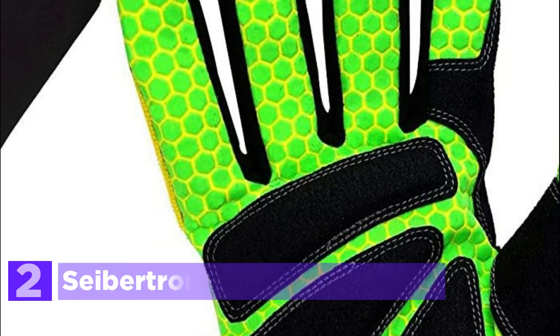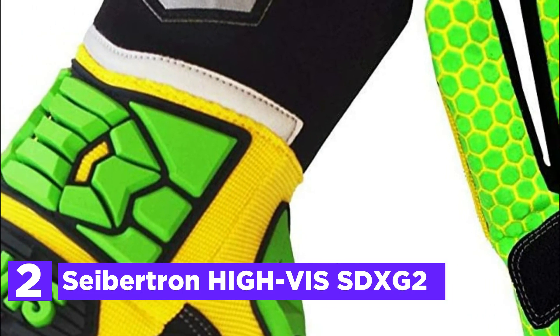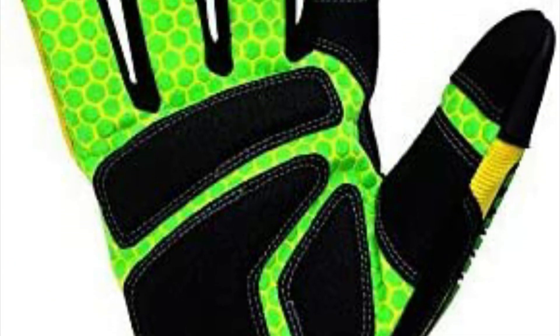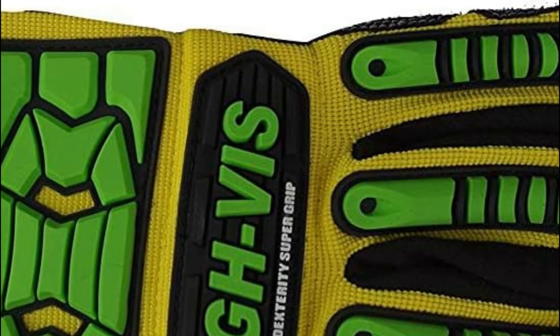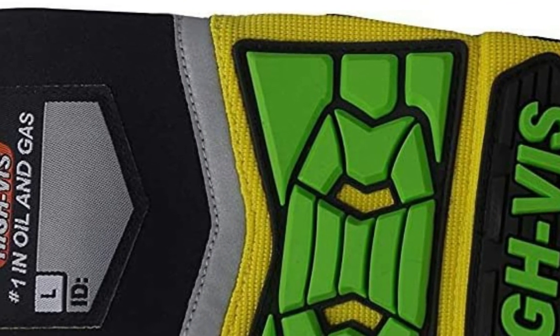At number 2, the Seibertron HIGH-VIS SDXG2. A reflective tape that wraps around the wrist with a highly visible color offers maximum visibility and security in the evening and during the daytime. Multi-3D TPR rubber patterns on the back of the hand provide a maximum protection area of up to 90%, increasing the ability to absorb external force. The palm is lined with SBR and non-slip reinforcement, dramatically improving vibration-proof performance and providing the most powerful grip. The palm material uses silicone printing with waterproof and non-slip technology for outstanding slip resistance. A cuff-puller style on the wrist helps keep the glove in the correct position quickly.